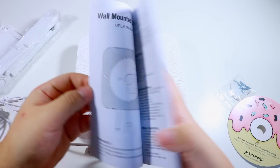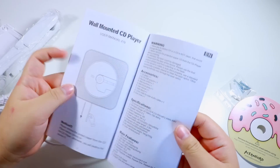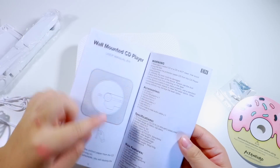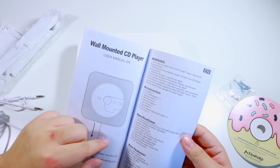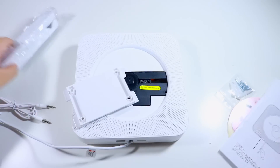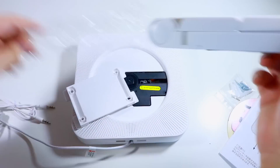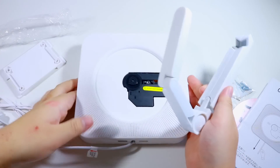Let me see what it says in the instructions. So it's a wall-mounted CD player — it comes with the CD player, the adapter, the remote, the wall mount, the wall mount plate, the user manual, and oh — this is a stand. I don't have room for this on my table, so maybe I won't use the stand.